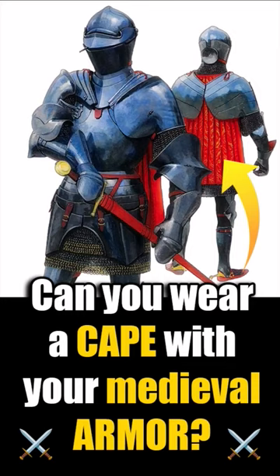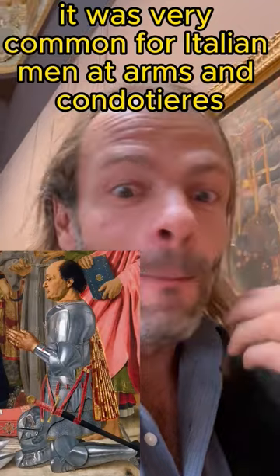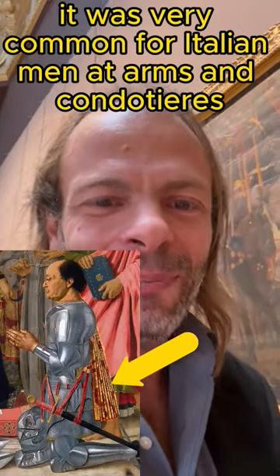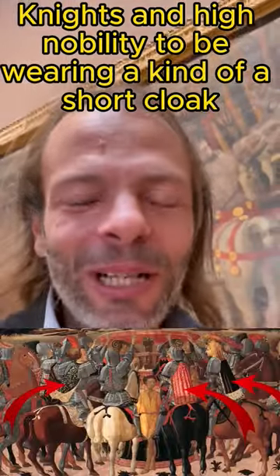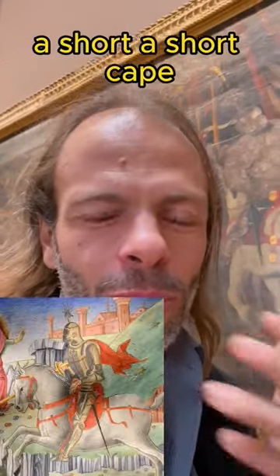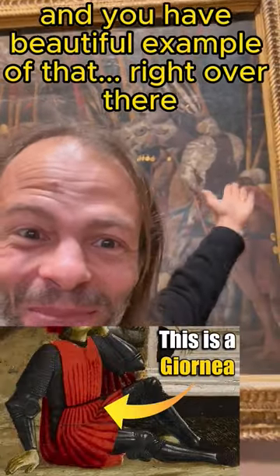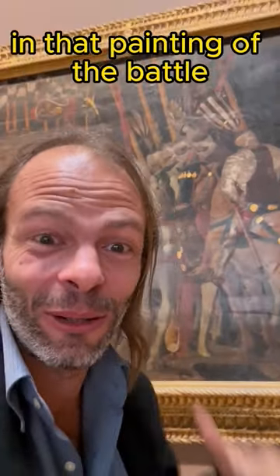Can you wear a cape with your medieval armor? Yes, indeed you can! And actually it was very common for Italian men-at-arms, condottiere, knights and high nobility to be wearing a kind of short cloak, a short cape, a little bit like the back of a Giornia. And you have a beautiful example of that right over there in that painting of the Battle of San Romano by Paolo Uccello.